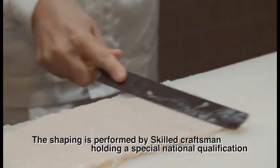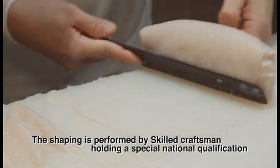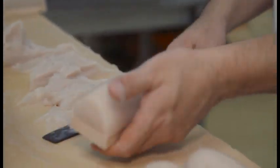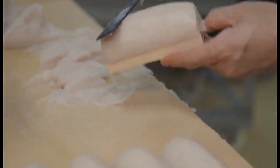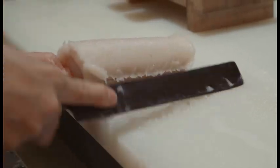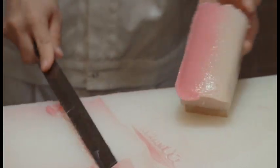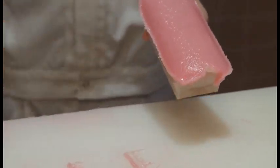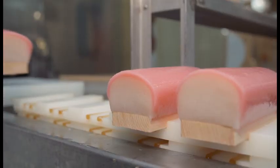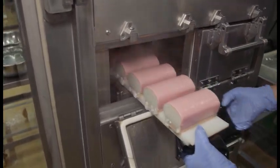Next, using a specially designed kitchen knife, the puree is placed onto a board and shaped. This is where the experts show their skill. Skilled craftsmen holding a special national qualification engage in this process. As the puree is added little by little, the shape of the kamaboko is formed and the surface is made smooth. Once it has been steamed and cooled, the kamaboko is complete.